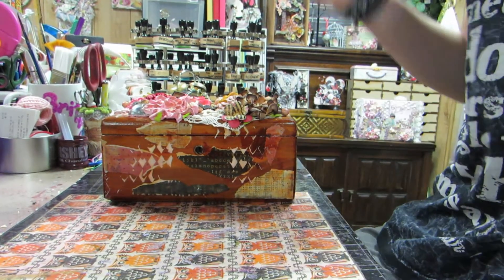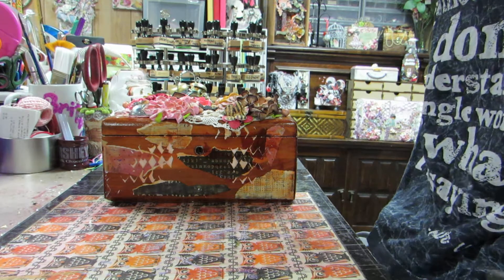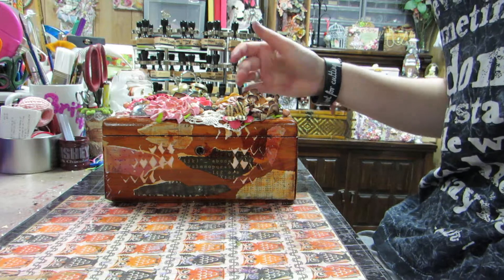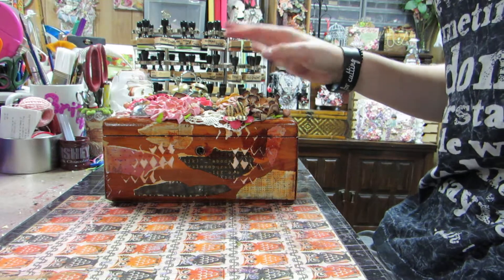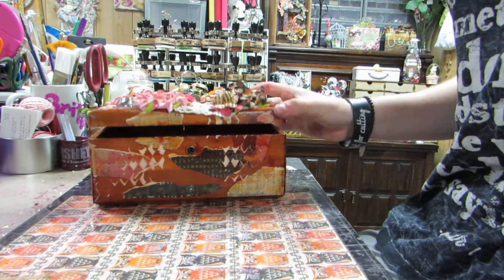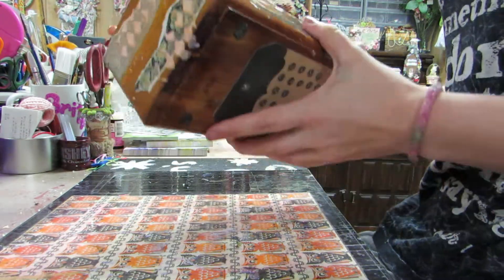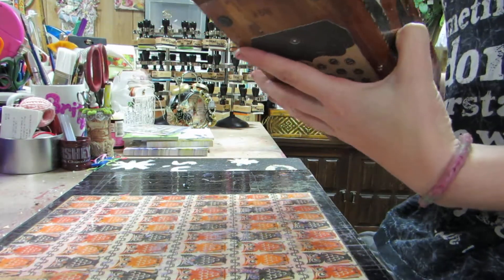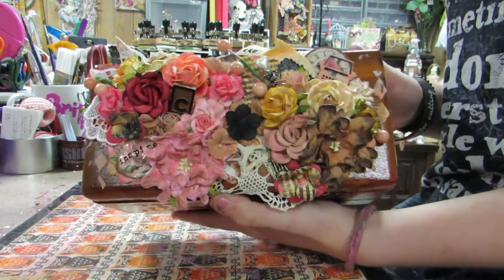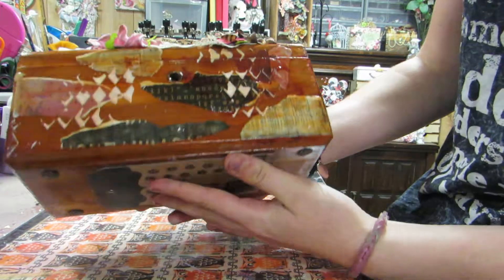I made this a while ago but I never got the chance to do a video. It was a gift to my mom, so I took it back for just a little bit just to record it. This is actually a box I got at a yard sale, and she wanted me to alter it. It's one of those cedar boxes, I think that's what it is. I did alter it.